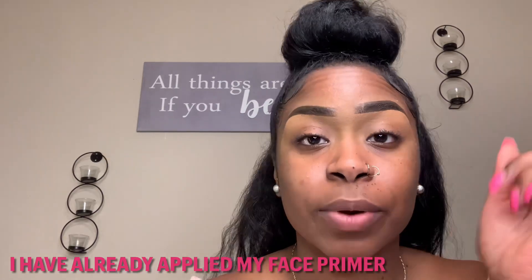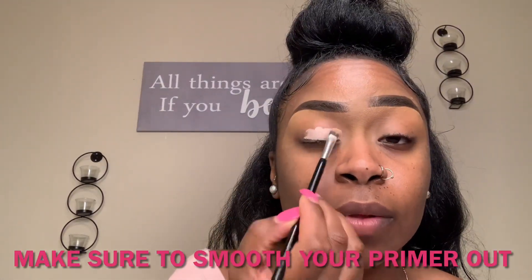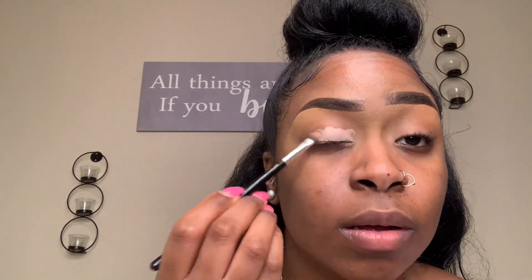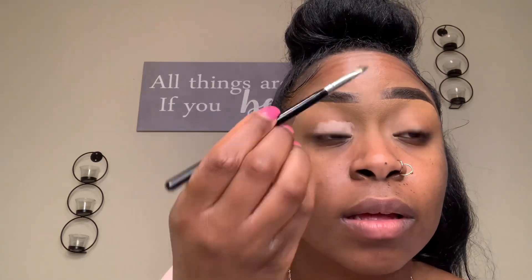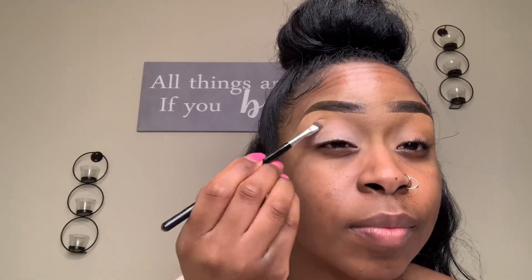My eyebrows are already filled in, so I'm going to start with the face primer. This primer is called the Painterly Paint Pot from MAC. I'm going to go ahead and use this on both of my eyes, applying it all over my eyelid and also in my crease.